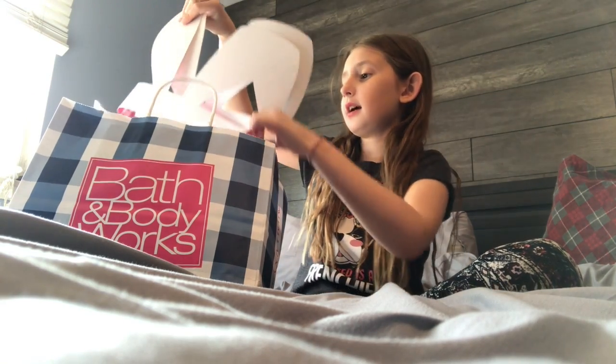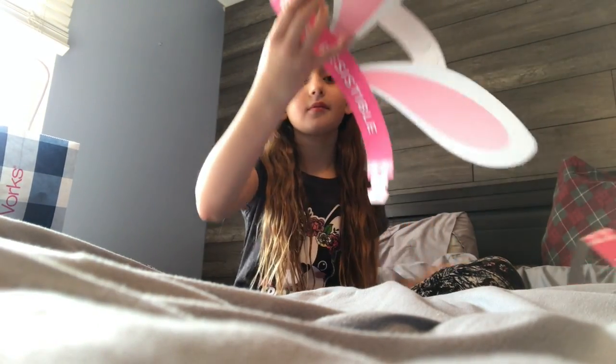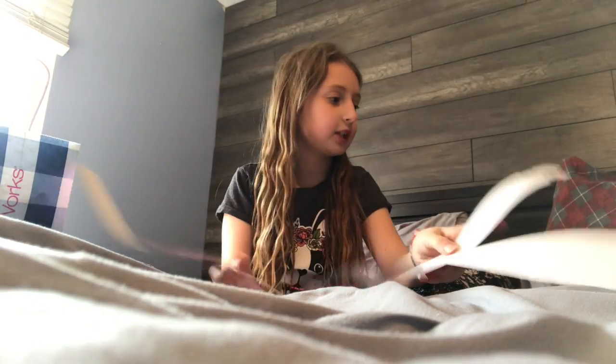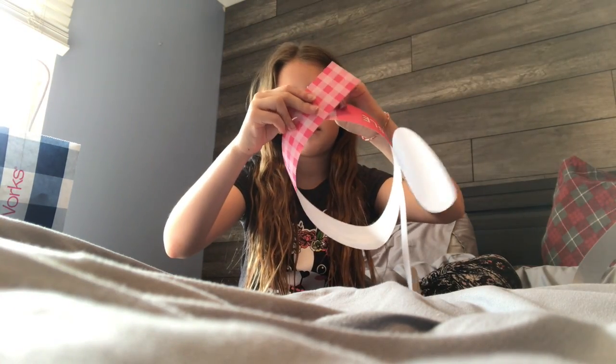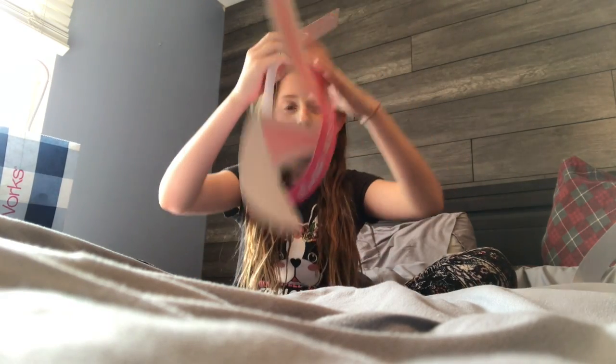Okay, so the first thing we have is — I kept looking at these so I felt like doing it now — these are Easter bunny ears and it says Bath and Body Works. I'm actually going to put them on right now and wear them for the rest of the video if I'm feeling comfortable. Okay, I don't know how to use this, so it can just stay over there.